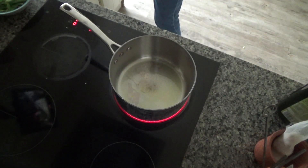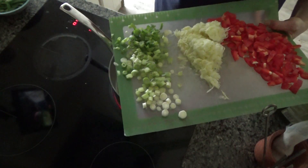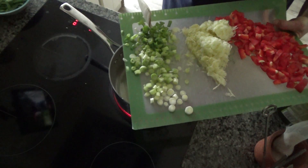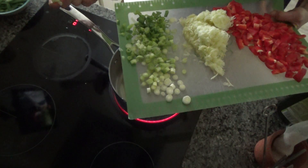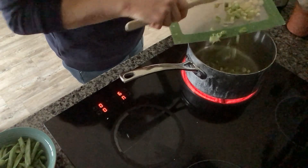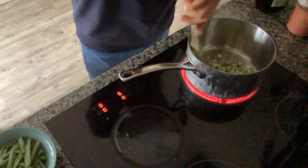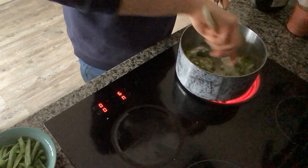The pan is getting nice and hot. I've topped and tailed the spring onions — removed a little bit from the tops and bottoms. I'm using one bunch, so about six to eight spring onions, and I've simply sliced them into about half-centimeter pieces. I'm just going to throw those into the base of the pan and fry the spring onions until they start to soften and go a golden brown color.